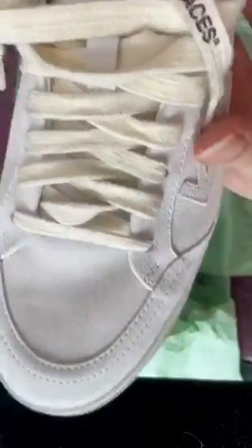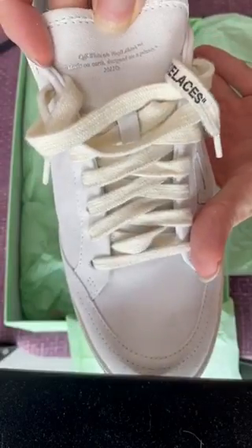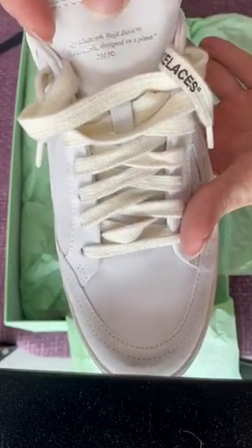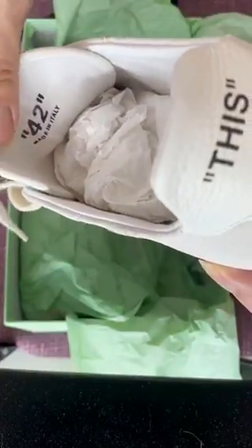You get this very nice description on the tongue that says Off-White courtesy of Virgil Abloh — that's what you get on every pair of Off-White sneakers. And there you can see it says Made in Italy.